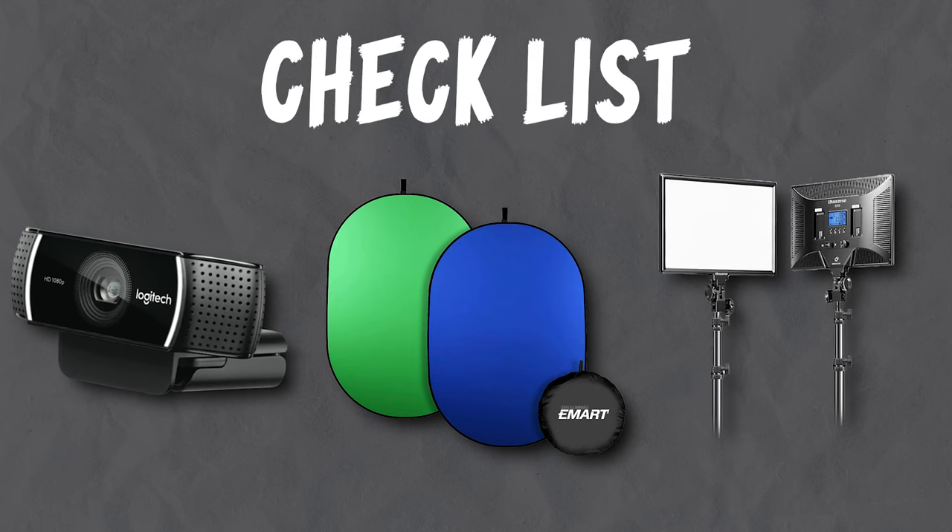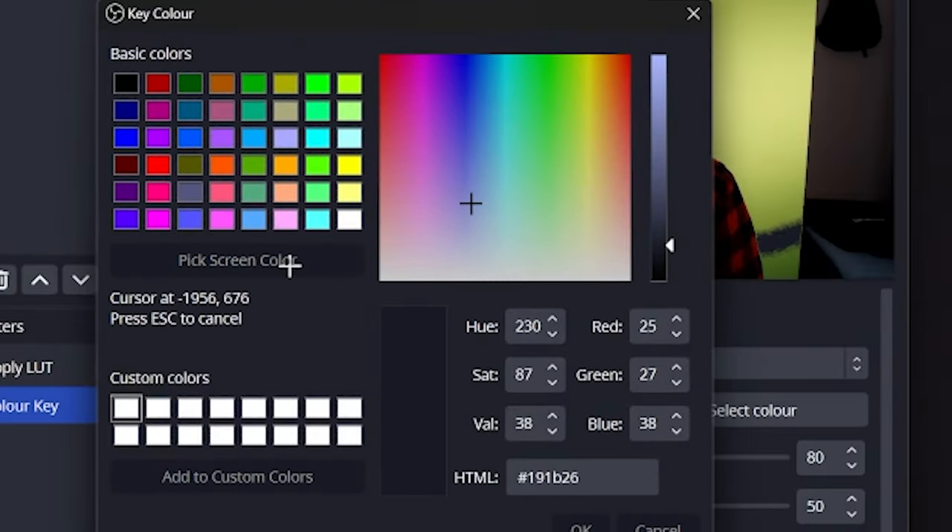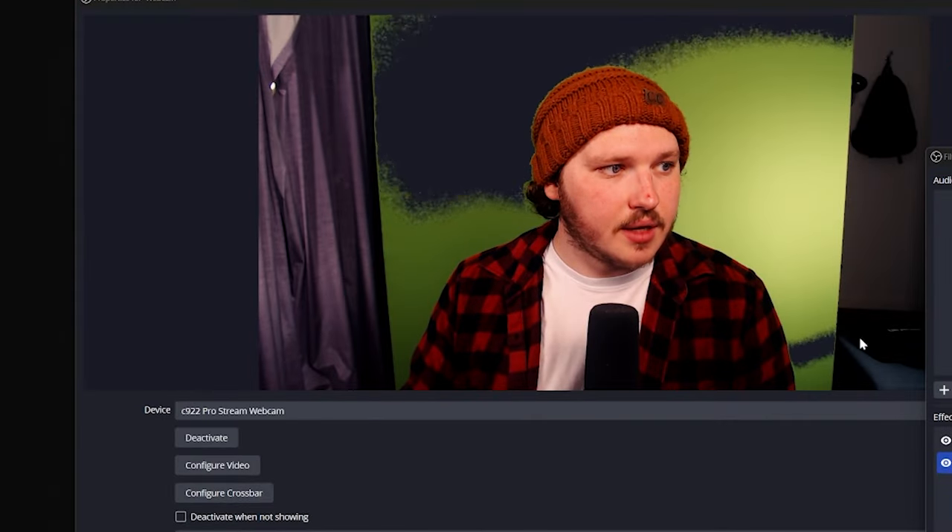You will also need lighting. The reality is this will make or break not just the green screen, but also your webcam quality. A green screen works by telling your software to remove all of a specific shade of green. So the better we light our green screen evenly without shadows or bright spots, the less shades there are, and that means the easier it will be to remove. And obviously, it removes all green things, not just green screens — so don't wear a green shirt.